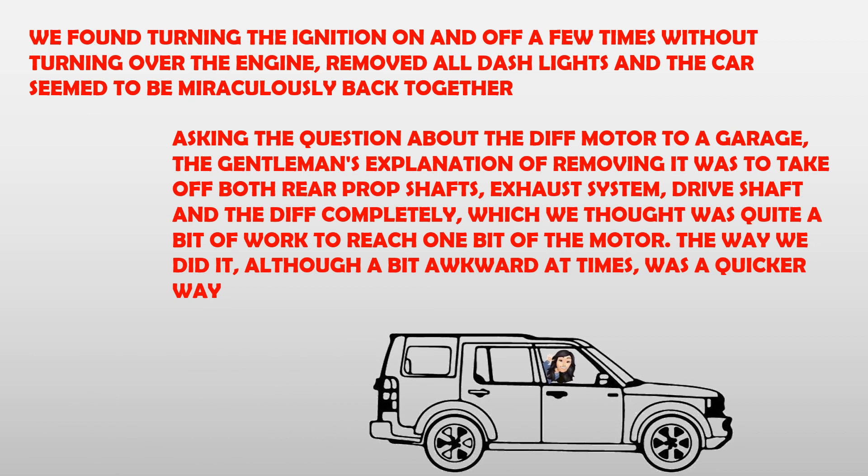We found turning the ignition on and off a few times without turning over the engine removed all dash lights, and the car seemed to be miraculously back together. Asking a garage about removing the diff motor, the gentleman's explanation was to take off both rear prop shafts, exhaust system, drive shaft, and the diff completely — which we thought was quite a bit of work to reach one bit of the motor. The way we did it, although a bit awkward at times, was a quicker way.